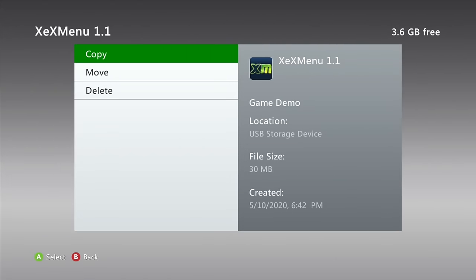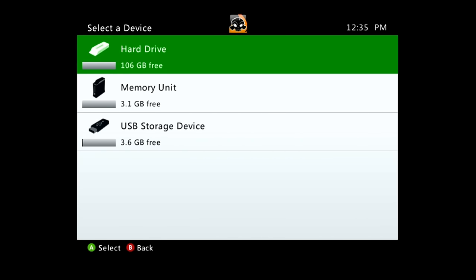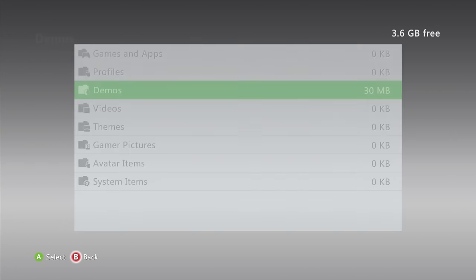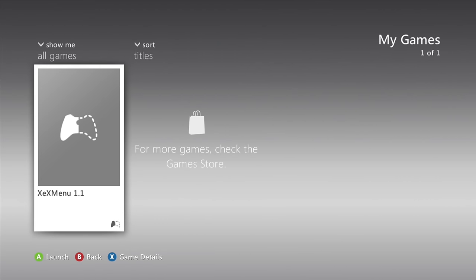We need to sign into a profile, so I'd recommend just making a local offline-only profile and signing in — I'm not going to sign into Xbox Live. Once you sign in, go ahead and copy XEX Menu out. You can copy it to the memory unit or the hard drive — I'm just going to use the hard drive since probably everyone will have that. Now go all the way back out, go to Games > My Games, and XEX Menu will be loaded up. Remove your USB drive so only one shows up, then launch it.